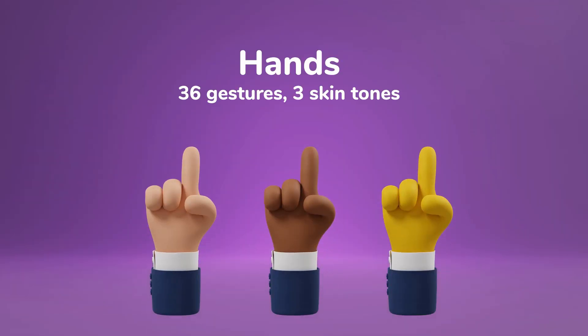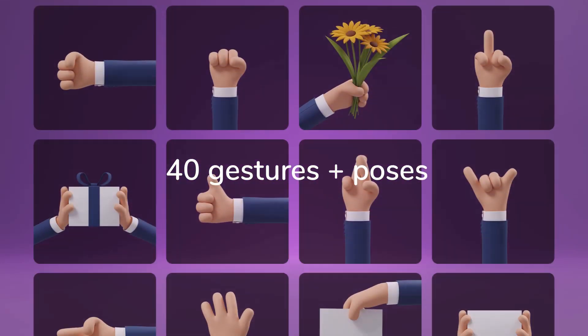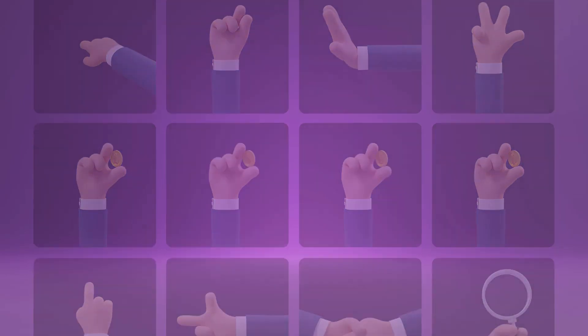You'll get a set of hands with 36 gestures, each in three skin tones, and a set of arms with even 40 gestures and three skin tones, plus a tattooed one.